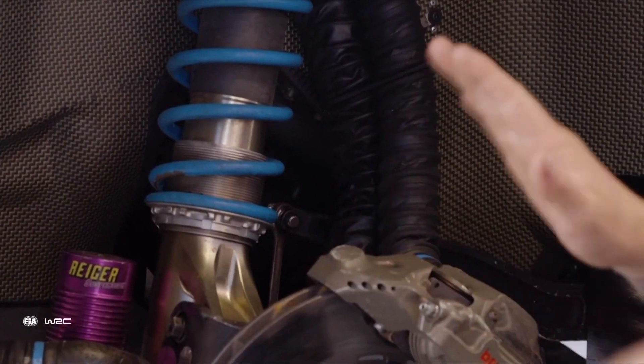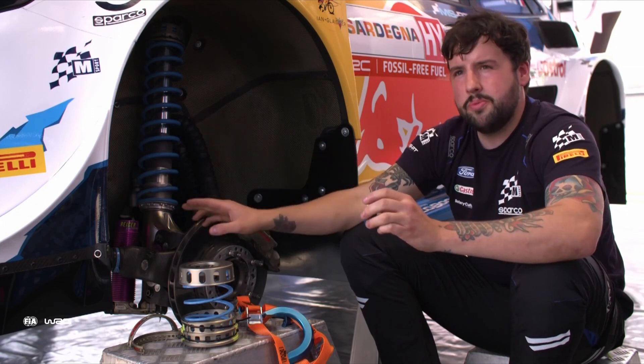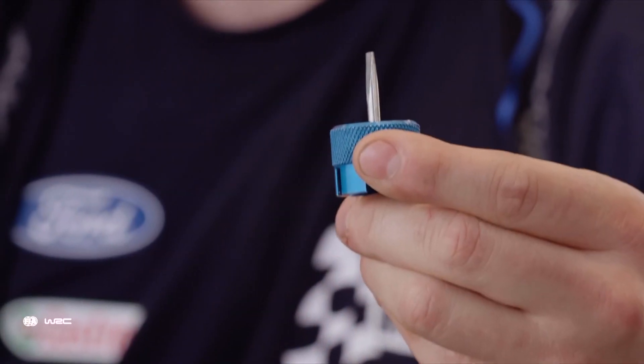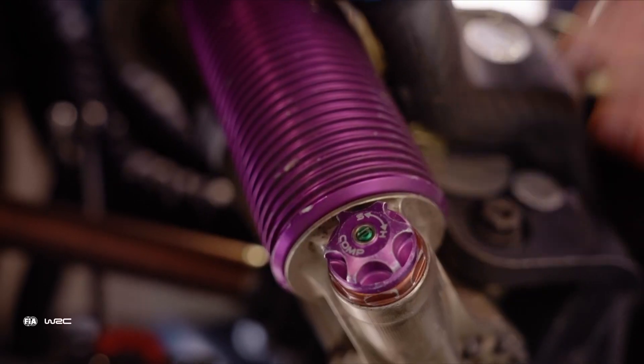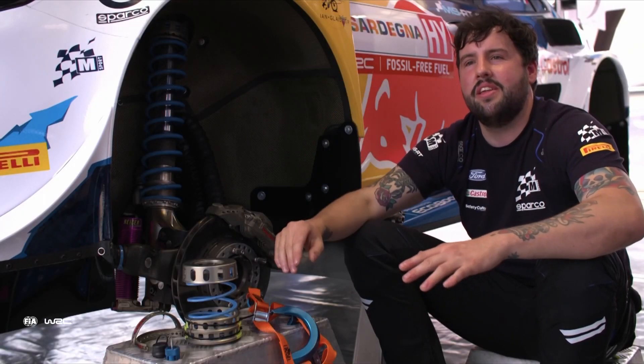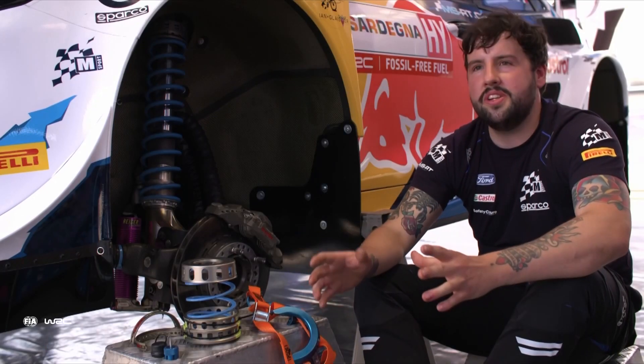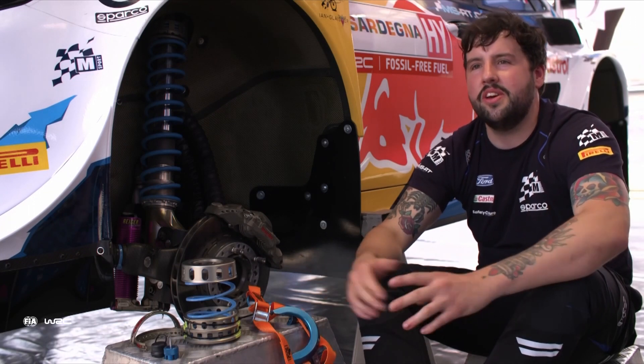This is a three-way adjustable damper with high and low speed compression adjustment. The driver has a tool in the car and can adjust the clicks, making them a little bit stiffer on the second pass to counteract the weight shift of a higher center of gravity. Typically on a second pass the ride height adjustment will go up about 20 millimeters — not huge, but it does make a difference, and with adjustments like this hopefully we've got the right setup for this weekend.